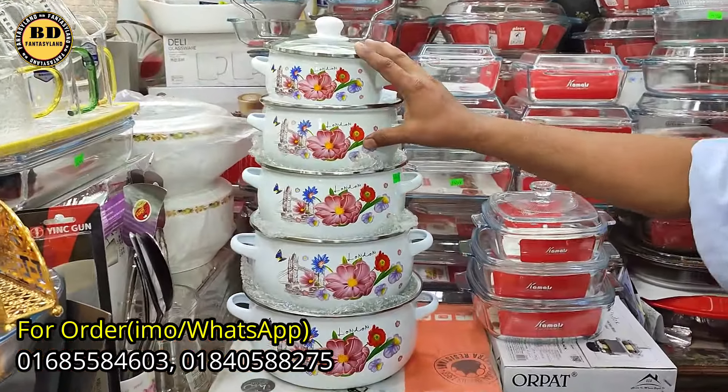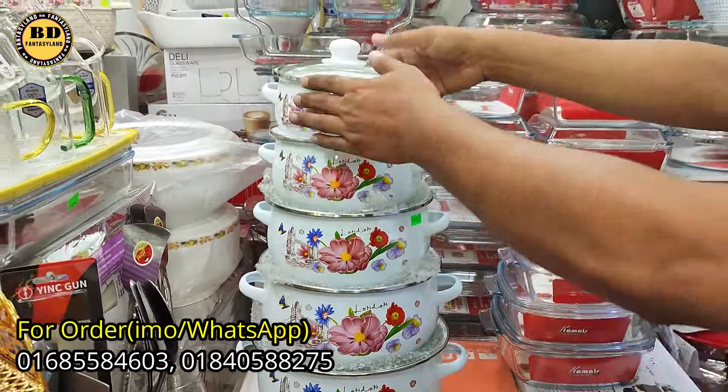It's very easy. The serving process is made with the oven.